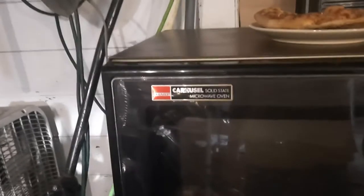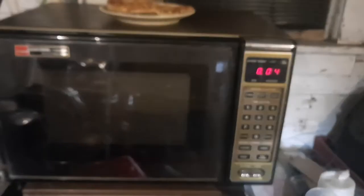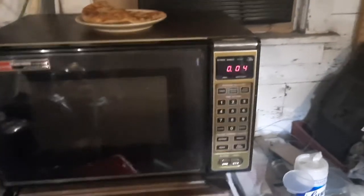Here is a Sharp Carousel microwave oven with a solid state control panel. I'm gonna guess this unit ranges from around the mid-80s — not really sure.